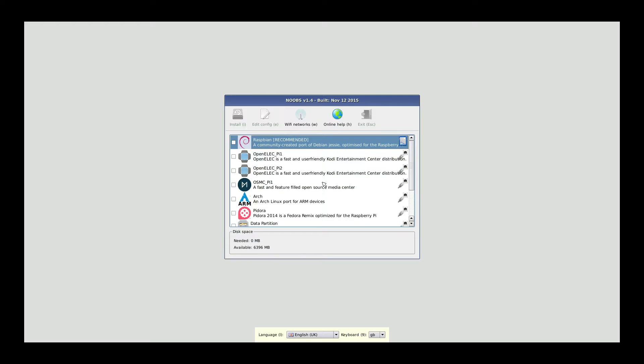I am connected with ethernet. If you are connected with Wi-Fi, you can go ahead and set up your Wi-Fi networks through the option at the top. As you can see, we have a lot of options to choose from to install different operating systems onto the Raspberry Pi. I want to install Raspbian, so I'm going to go ahead and check Raspbian. It's going to need 3.5 gigabytes and I have 6 available on my 8 gigabyte SD card.